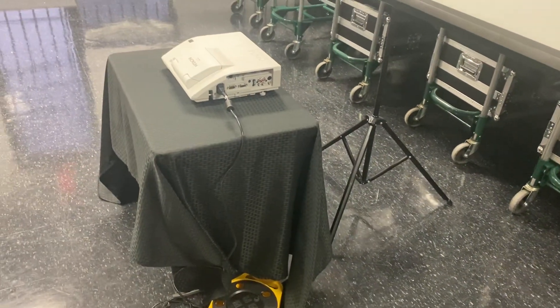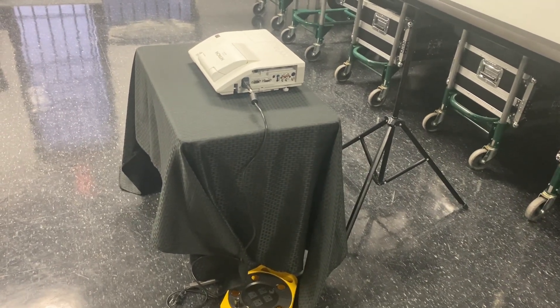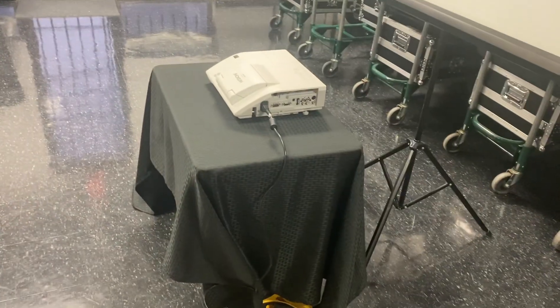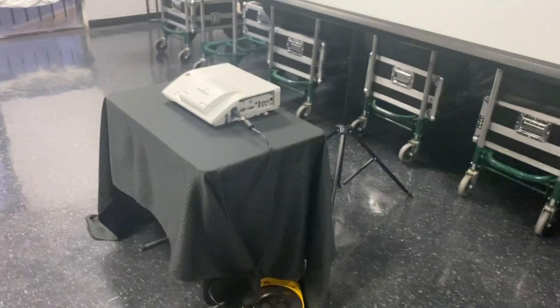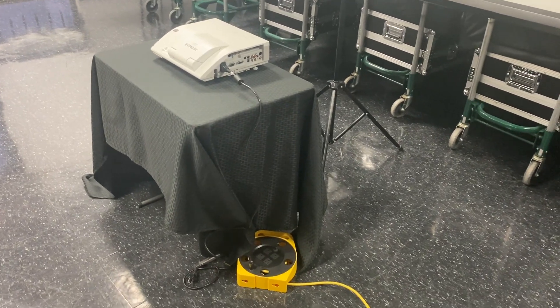When we do projector rentals, I just want to be very clear: we're not going to be touching their computer and configuring their computer. We're basically setting up the projector and the screen, and we'll provide them an HDMI to hook it up. But after that, it's theirs — we don't want to touch their computer and all that.